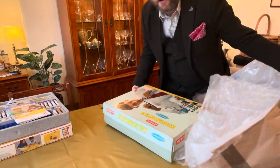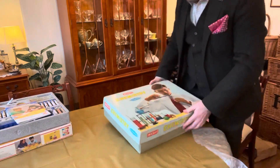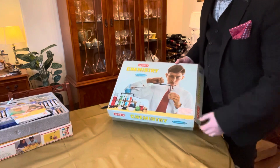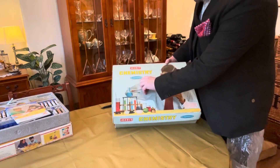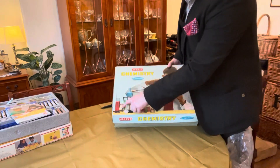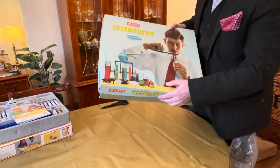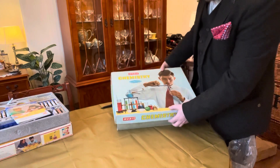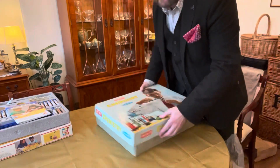Here we go — look at this. This is a Merritt chemistry set. 101 experiments. Safety tested, whatever that means. Let's hope you get all of this with it, because if you don't I'll be highly disappointed — especially a brass burner.